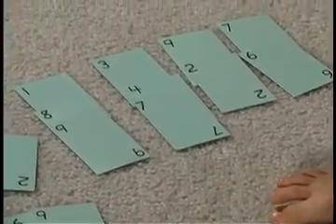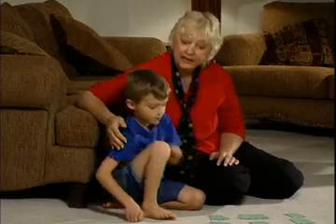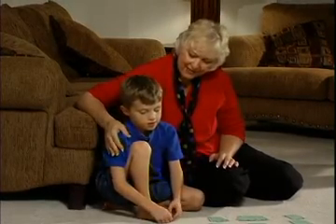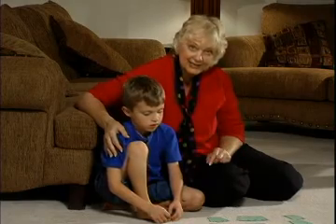This is a solitaire game so we assume the children know how to add. If they need help they can always use their abacus. This is a great way for them to practice their math facts.